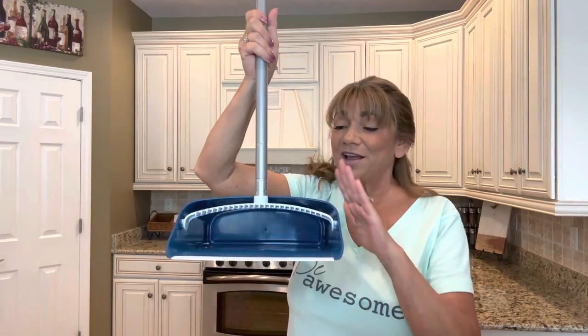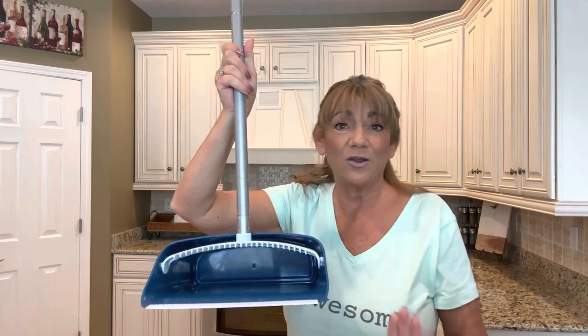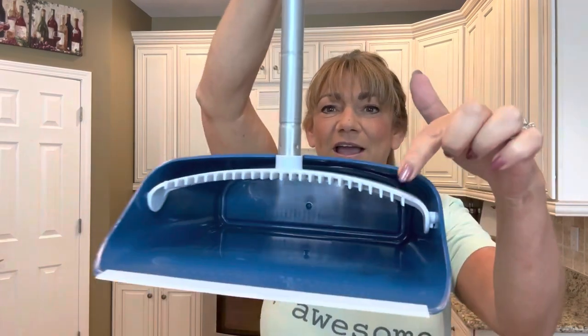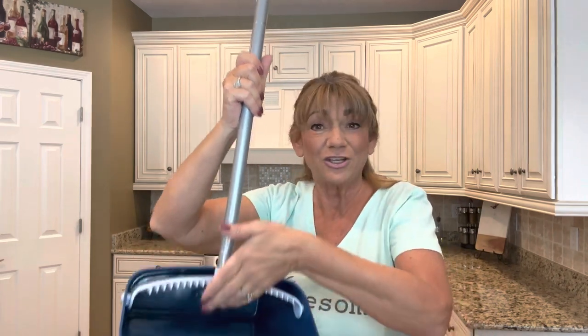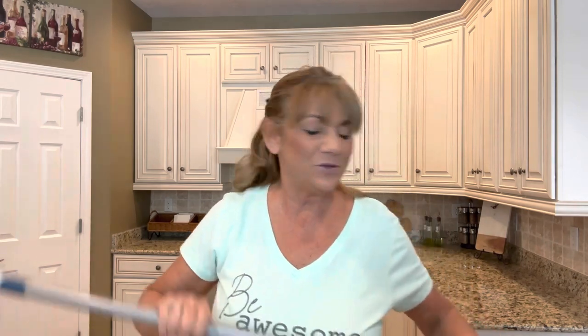Here's the broom, and then we have the dustpan over here. These are the kind that have those little teeth in them, which I love — I don't own anything like this. As you're sweeping, you can pull the broom against those teeth and pull up, and if you have any hair or crumbs sticking to the brush, it will remove them and they'll fall into the dustpan. I have a lot of hair and I'm shedding constantly — every time I blow-dry my hair in the bathroom, there's hair everywhere.